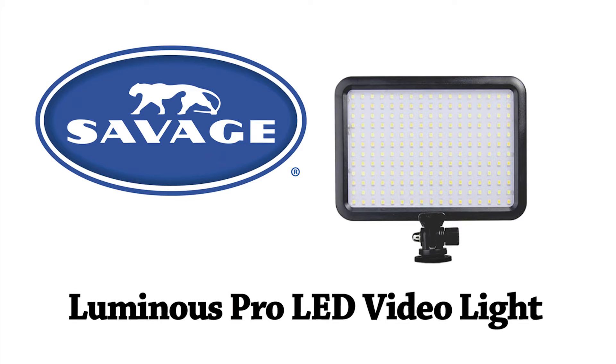Hi, this is Barry from Hunt's Photo and Video. I'm talking to you today about an exciting new product from Savage. You're probably familiar with Savage from their backdrop stands, strobe lighting, and microphones. Today I'm talking about their new LED video light.